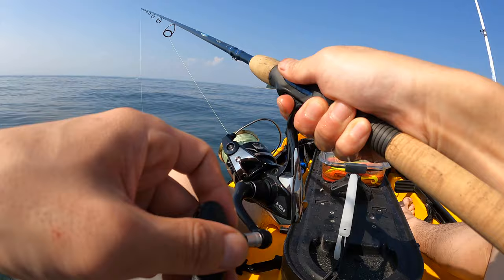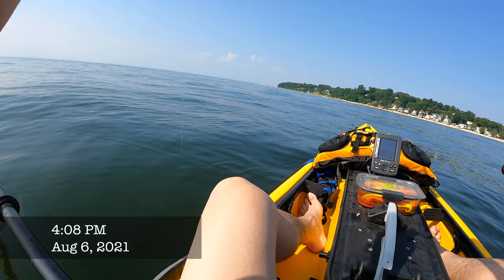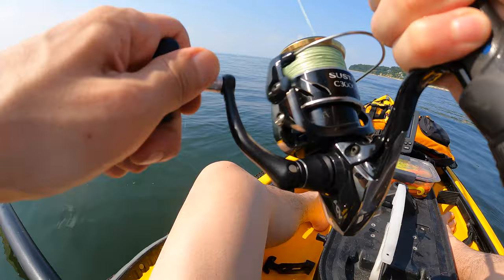I already had a hit — wow, fishing in already! That's a porgy. Gives a good fight on this rod. Yeah, it's a nice porgy.